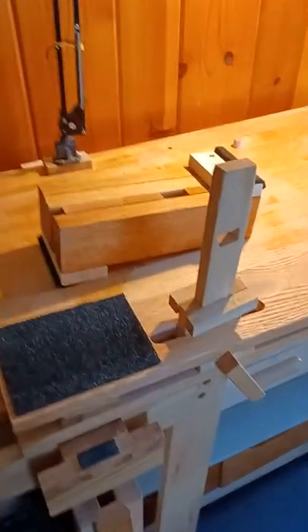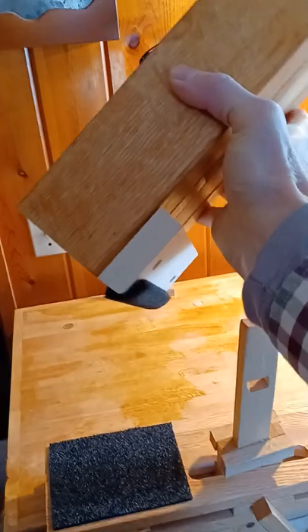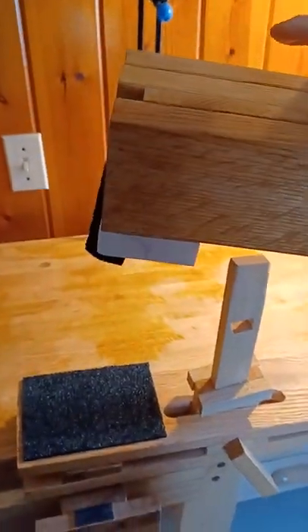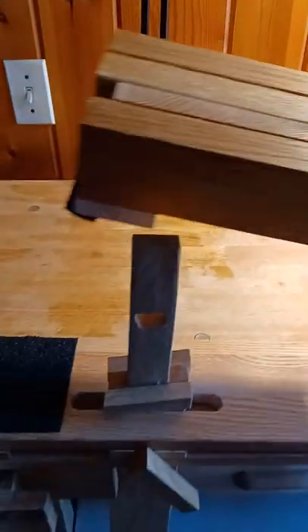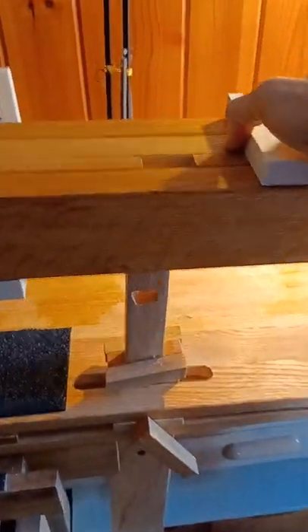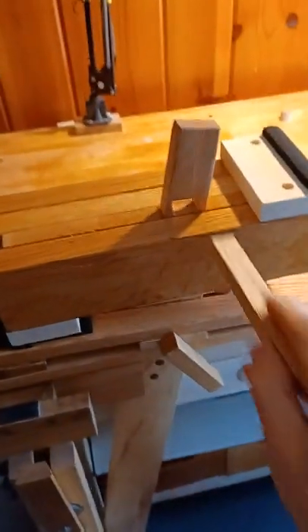Now we'll put the head on the leg. I built it so it's reversible — kind of a long end and a shorter end — so you can put it on depending on what the shape of your work is. I'm just going to slip that head over the pin. Down it goes. And now the tenon to hold it all together.